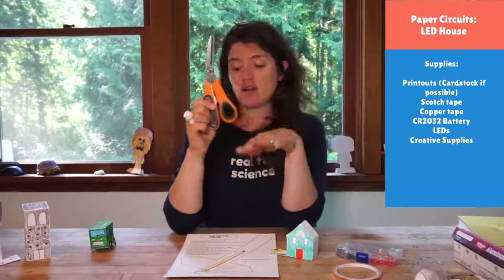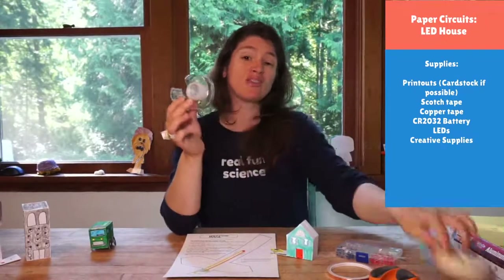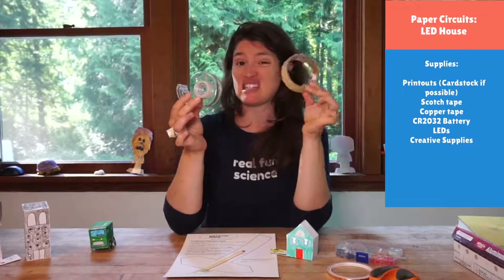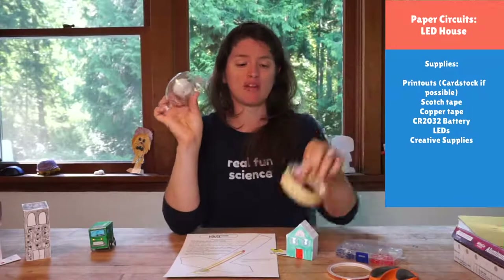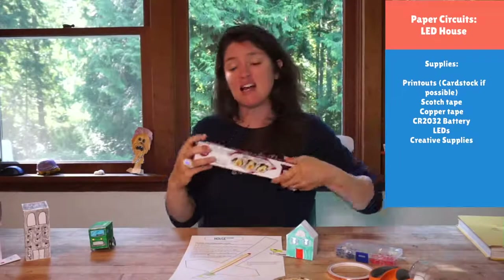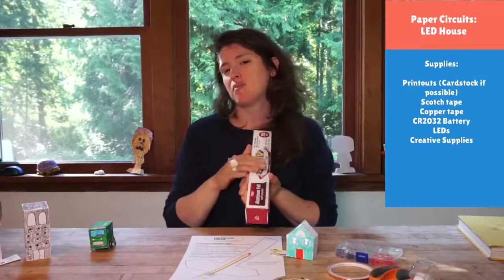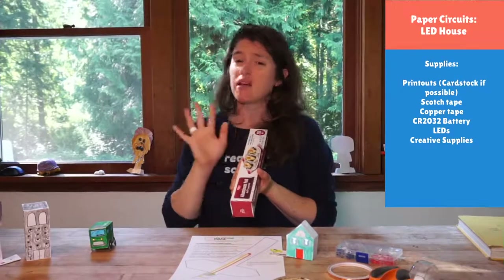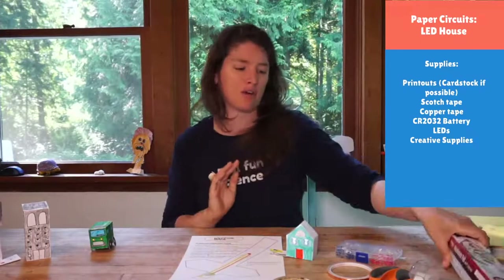You need a pair of scissors to cut things out, and then some sort of non-conductive tape. I'm using masking tape so you can see where I put it, but you can use invisible tape or clear tape if you want your circuits to not be seen. Today I'm also going to show you a trick with foil for if something happens to your circuit — specifically how to get around those corners if you keep breaking the copper tape at the bends.